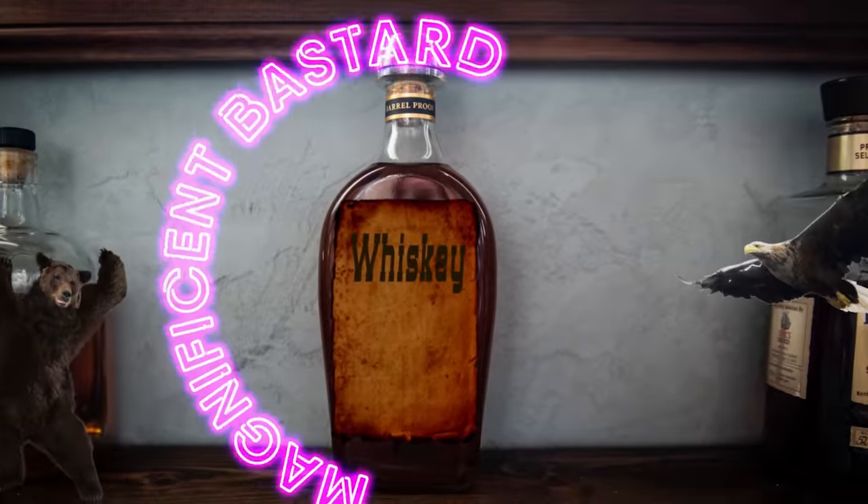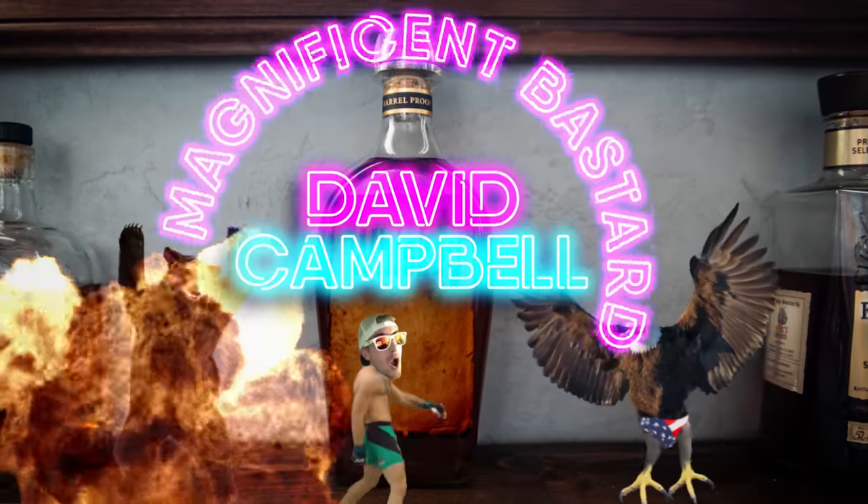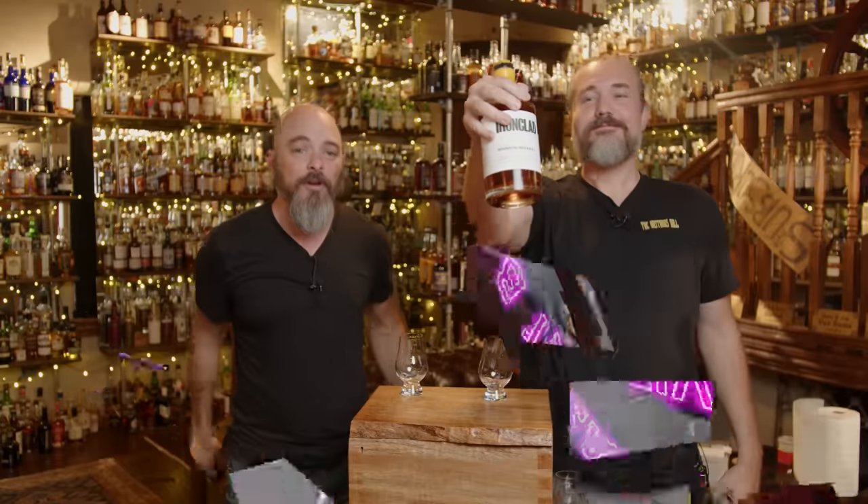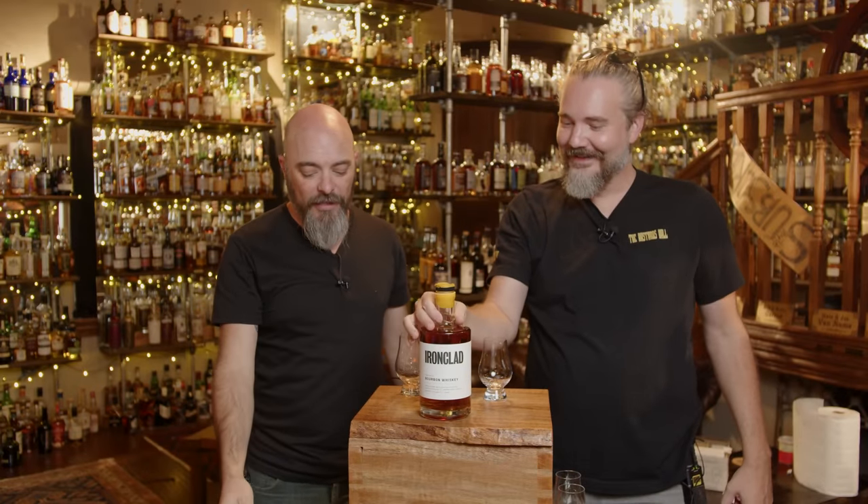So, David Campbell, Magnificent Bastard, gave us four bottles. David Campbell, you magnificent bastard. We're going to do them all in one video. This is Ironclad Distillery.